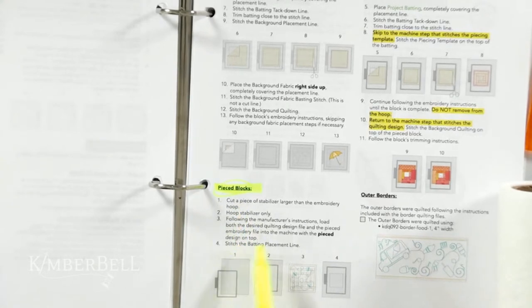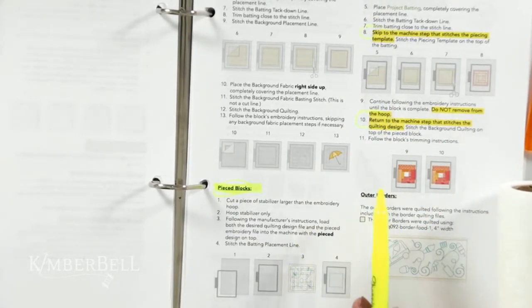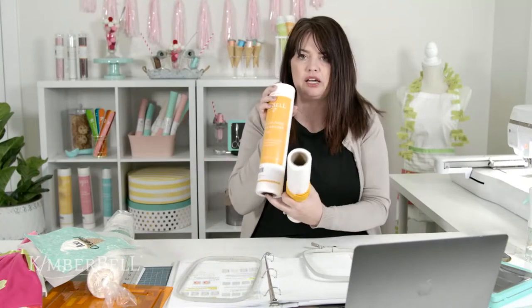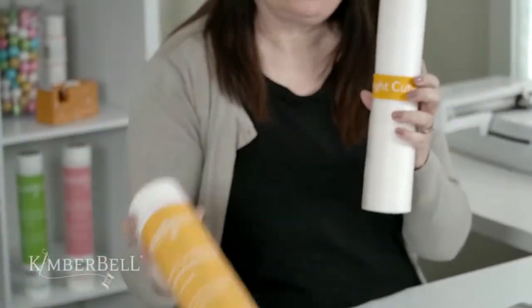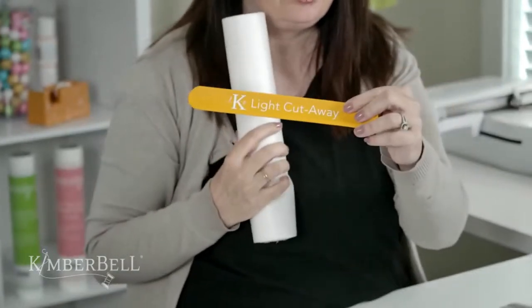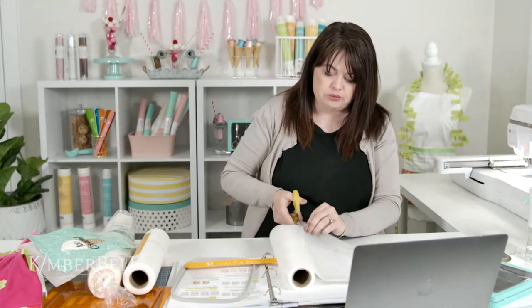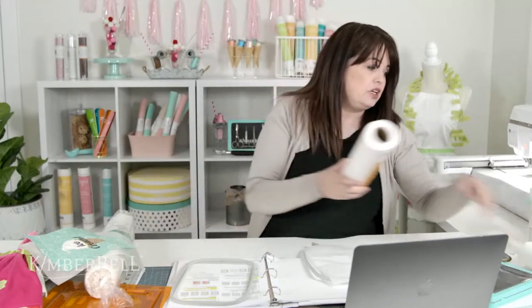We're going to start out kind of the same way. On the second column there are some highlighted areas — we'll talk about why that's important when we get there. I'm using a five by seven hoop and the Kimberbell lightweight cutaway stabilizer. Because once you take the packaging off it all looks the same — that's why we love our slap bands. I'm going to cut a piece of stabilizer.